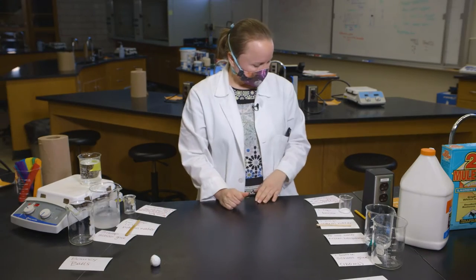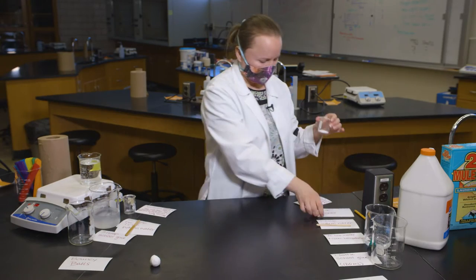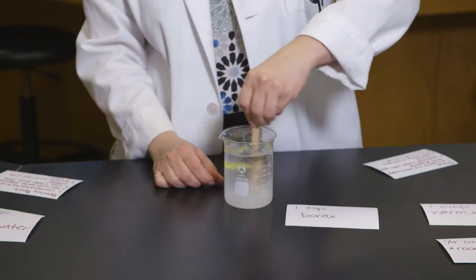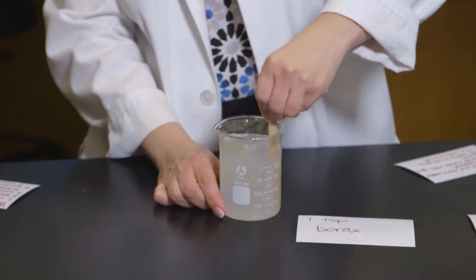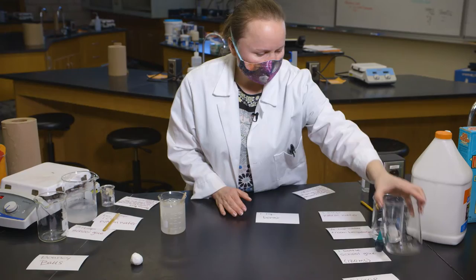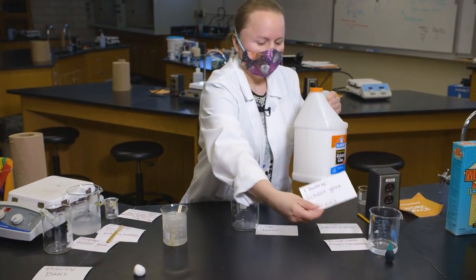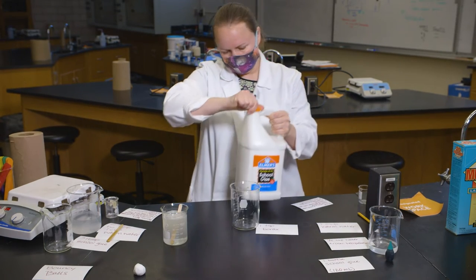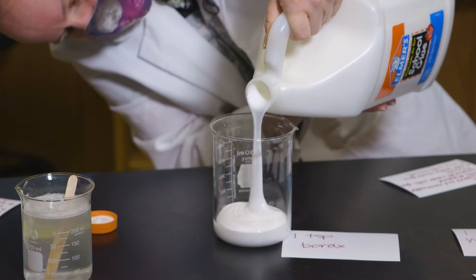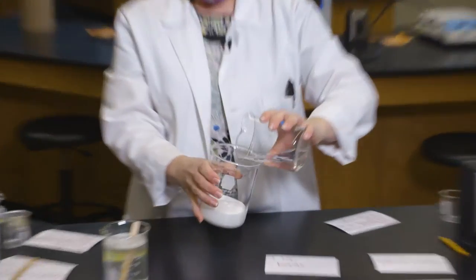For my slime, I have to mix one teaspoon of borax this time with one cup of warm water. I'm going to stir it until it's dissolved, or mostly dissolved. Now I have to add 120 milliliters of school glue, which is really just one bottle of school glue. I'm going to add one-fourth cup of water.